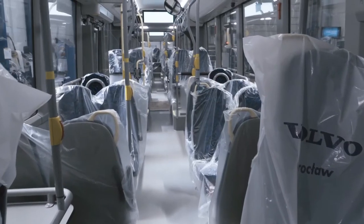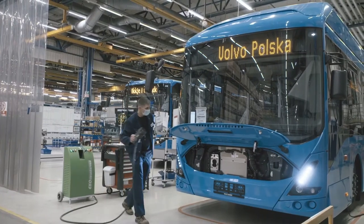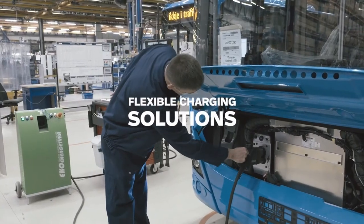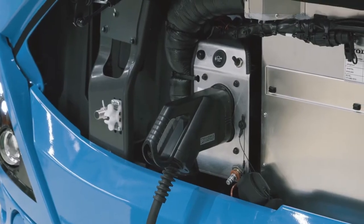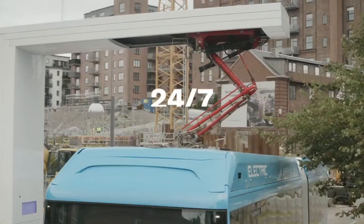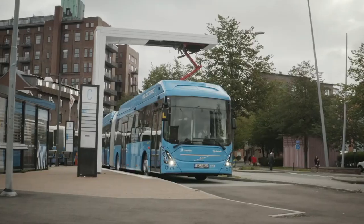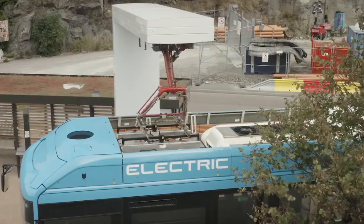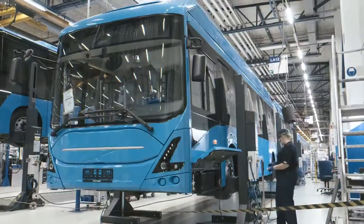When it's time to charge, Volvo Buses offers flexible solutions. While the CCS inlet is mostly used for overnight charging in depot, the OppCharge is a fast charging system used on-route that allows for 24/7 operations. This specific bus is prepared for a panto-down configuration, but a panto-up solution is also possible.